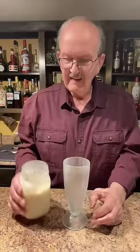Let's pour our milkshake into a chilled glass. Look how thick this is — you can stand a metal straw up in it.